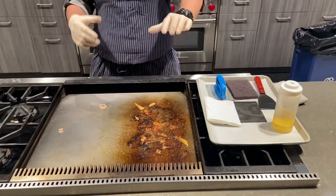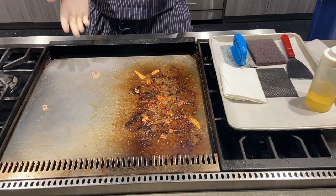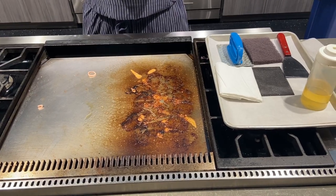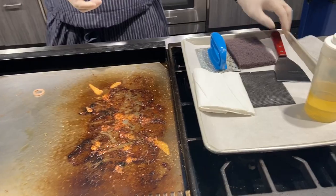Before I start, the griddle was at 450°F, but I had it off for about 15 to 20 minutes just to kind of cool it down. You want a nice warm temperature, but not completely cold, to help smooth out the process.